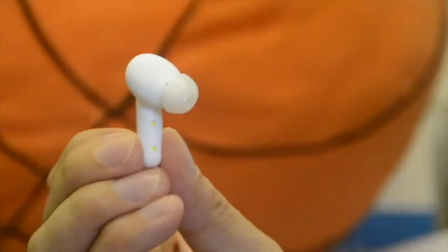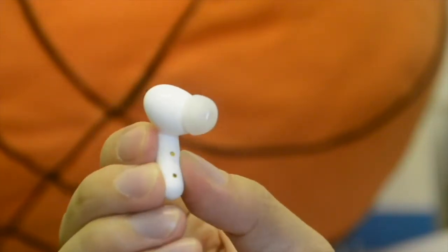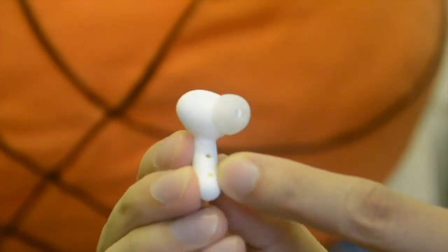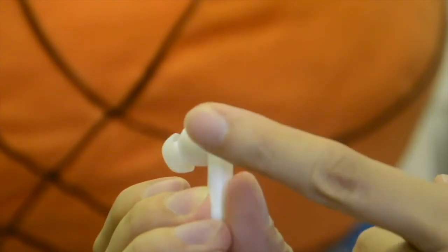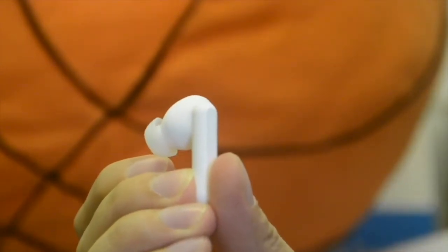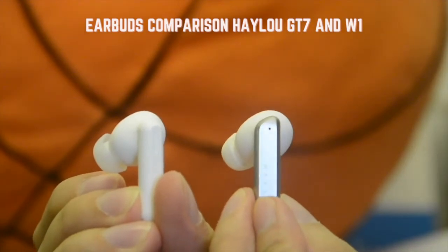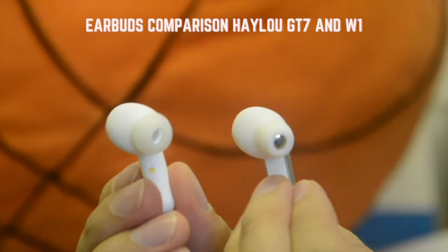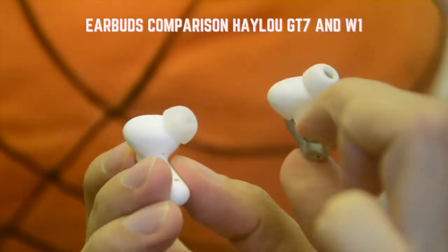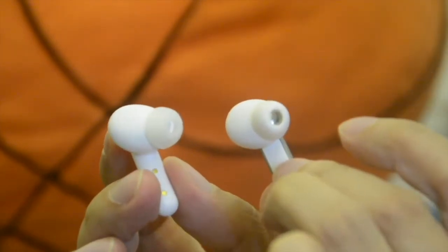Looking at the earbuds of the Halo GT7, you can see the two charging points, and at the bottom is the microphone. On top of the stem is the touch sensor. Comparing to the Halo W1, the in-ear shape is almost alike but the stem is different — the W1 has a metallic finish compared to the silicone mesh on the GT7. Both have the mic at the bottom of the stem.